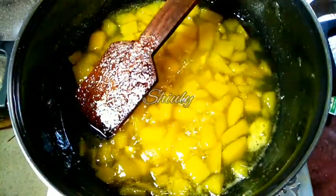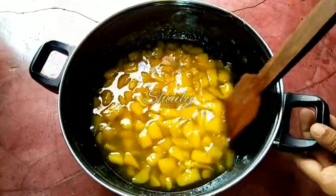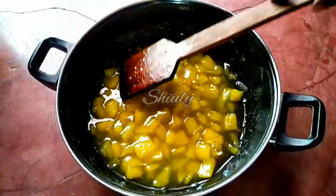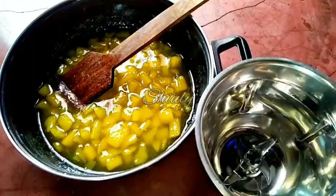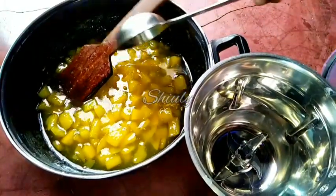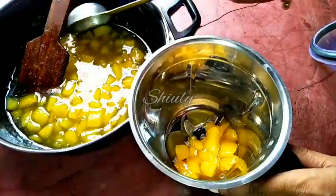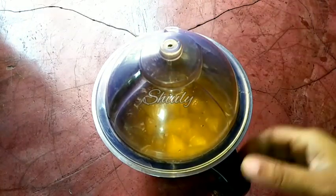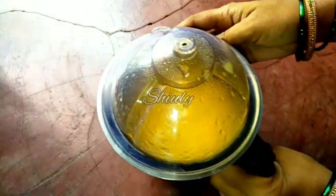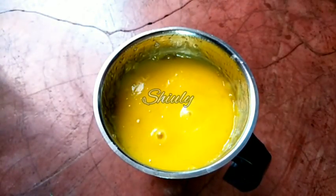I am turning the heat off and covering the pan for some time. Now the mixture is nicely cool — it's at normal temperature. Now we have to blend it, so I am taking a blending jar and a big spoon. We have to transfer all the mixture into the blending jar. Now I am covering the jar and running the mixture for a while to make a smooth paste. And now our concentrated green mango pulp is ready — here it is, it's nicely smooth.